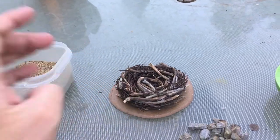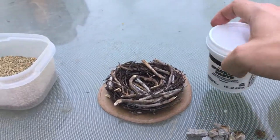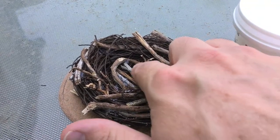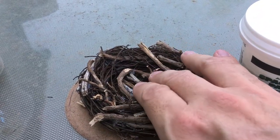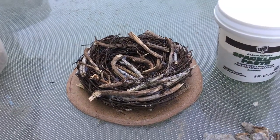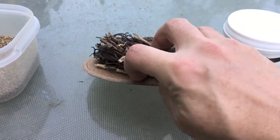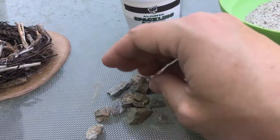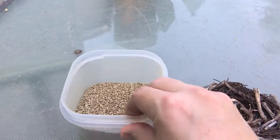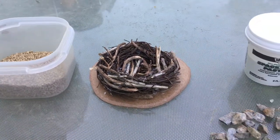The next step is to take some spackling paste — this all-purpose filler — get it really wet with a lot of water, and drip it down inside the nest to solidify it a bit and maybe give a flatter area for miniatures to stand on. Then I'm going to add rocks to the base around it, since this sits on top of a rocky mountain. I've picked out medium-sized rocks, sand, and coarser rock material to sprinkle around. We'll check in once I've done that.